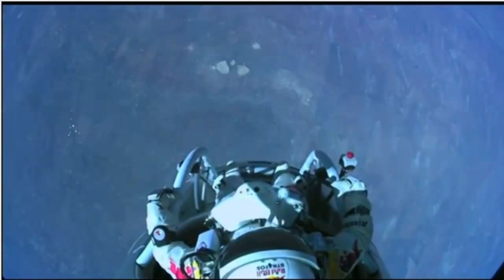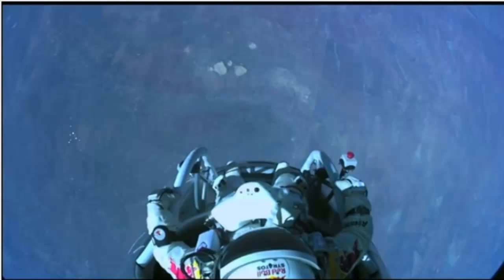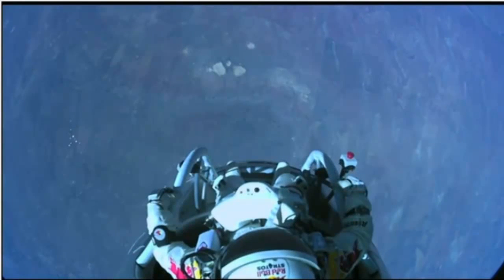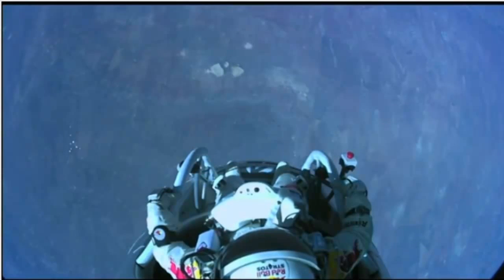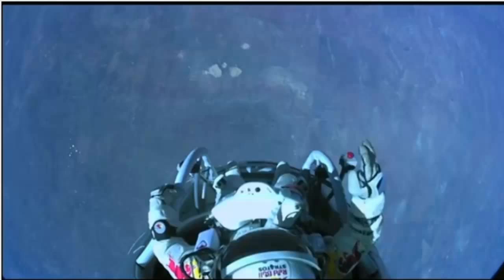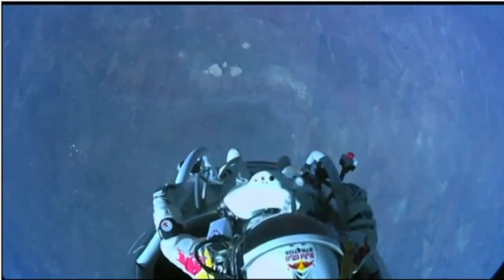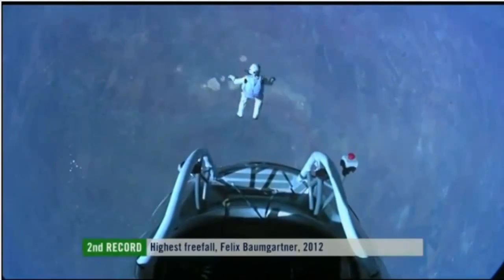The whole world is watching now. And at least you can see what I can see. Sometimes you have to get up really high to see how small you are. I'm going home now. Jump away.